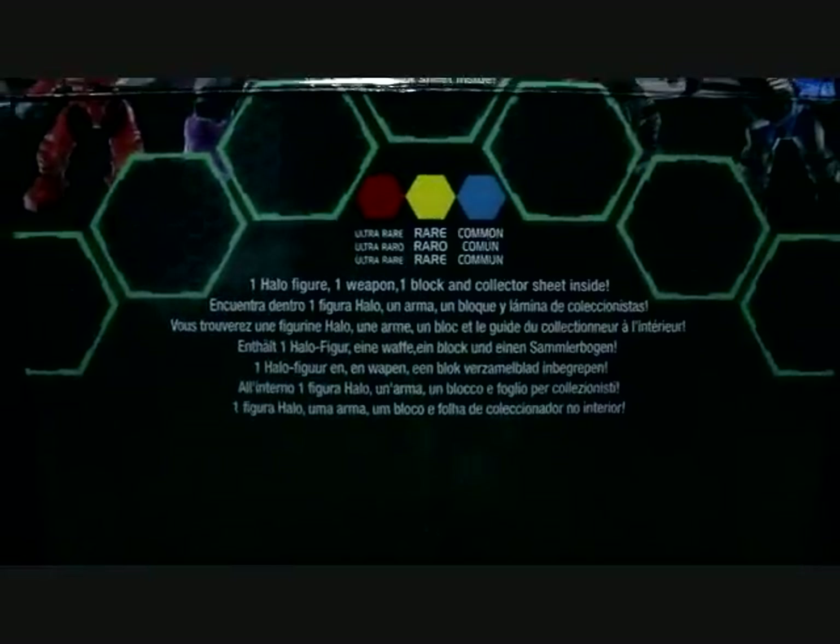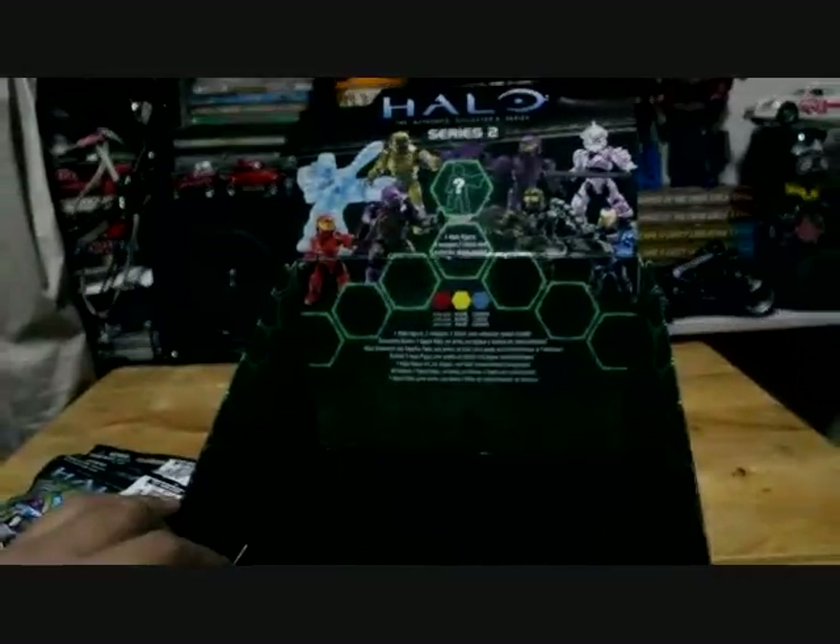The packs each contain one Halo figure, one weapon, one block, and a collector sheet inside. There are also color coding and codes you can use to uncover which figure you're going to get.